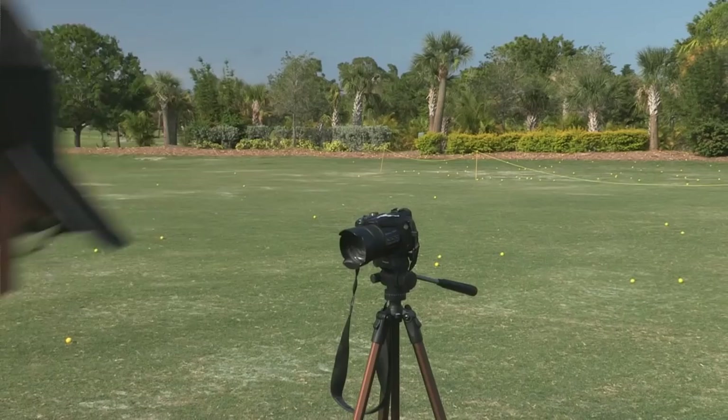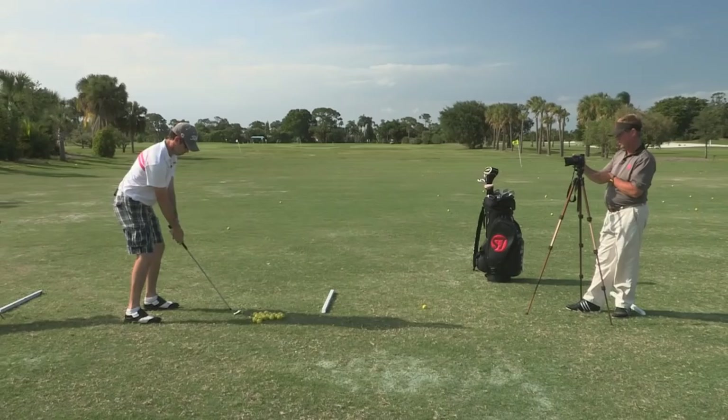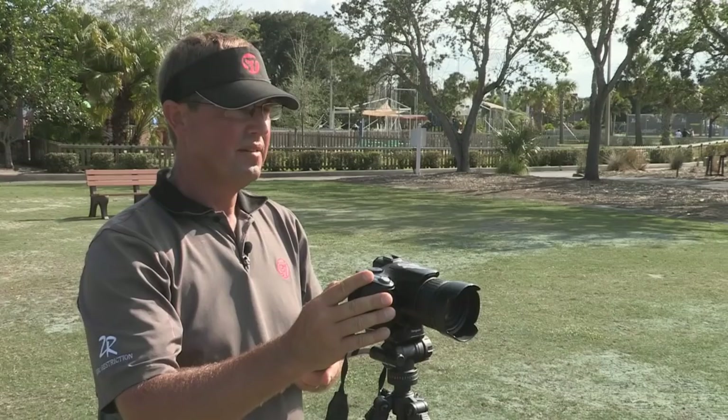Okay, Marcus, if you just go ahead and hit a few shots, I'm gonna take some pictures. Very good, nice demonstration, Marcus.